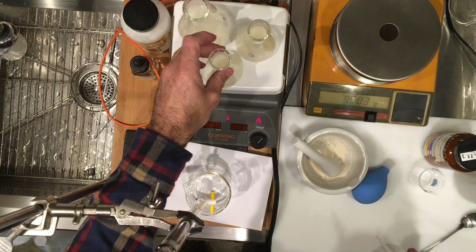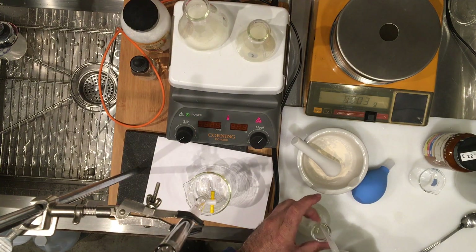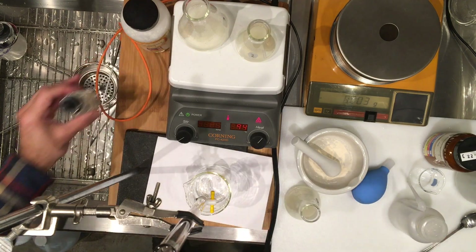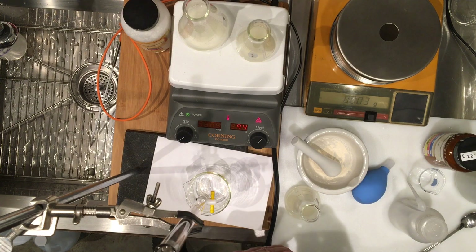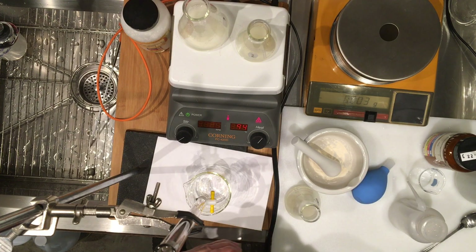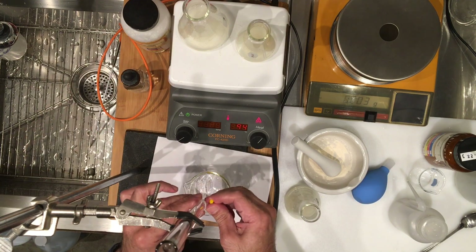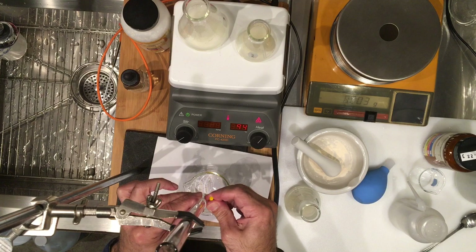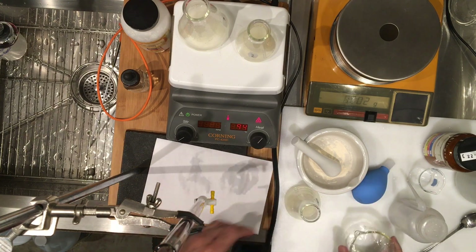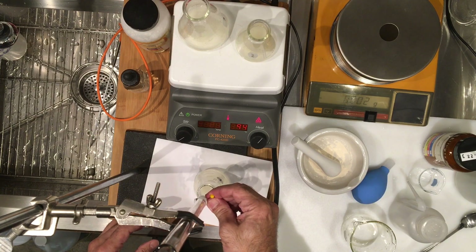Now we can start with our first flask. I'm going to wash the sides of the flask and now adding our indicator. I already poured in my sodium hydroxide, but I have to set it to zero before I start. So setting my volume to zero there, and now starting the first titration.